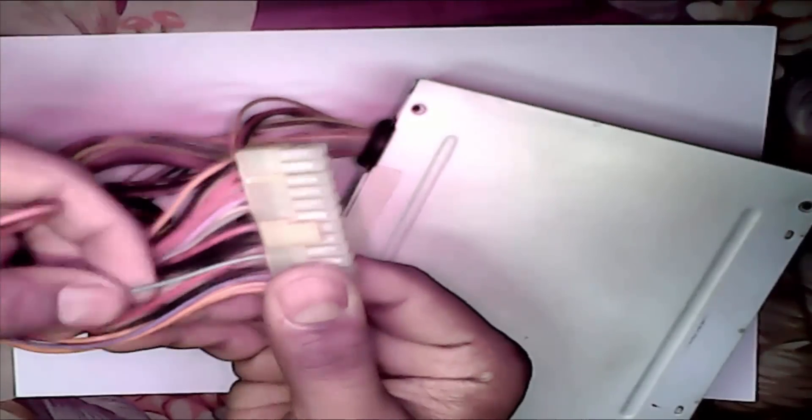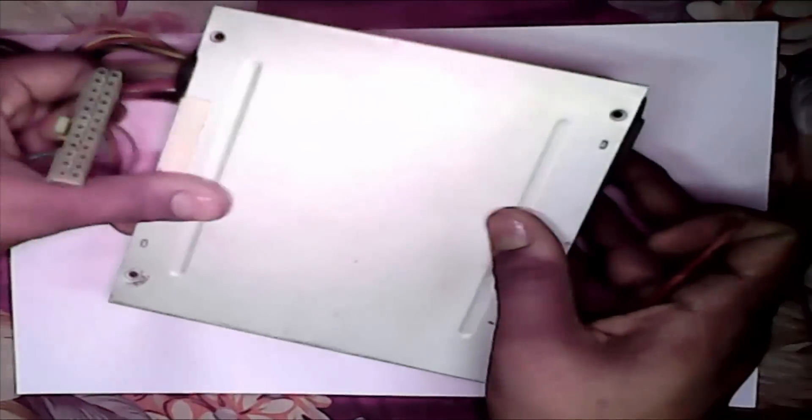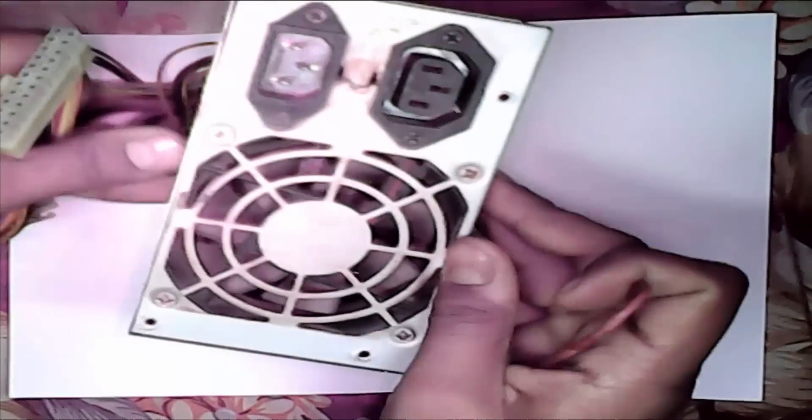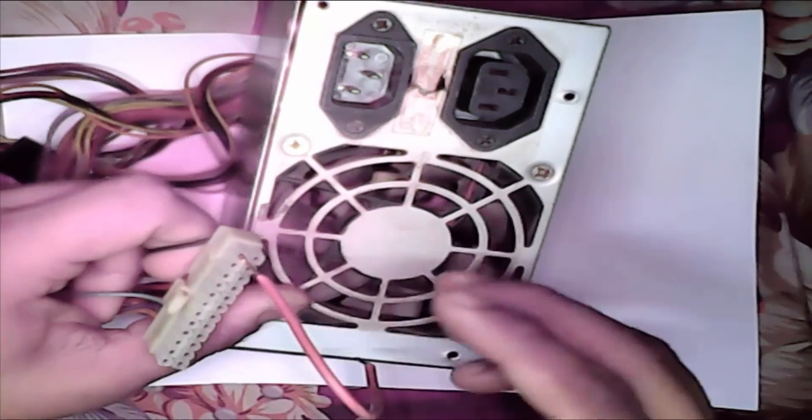This is the green cable and this is the black cable. We need to join these. First we see without current, only a test. See how to set it — we set only green and black.